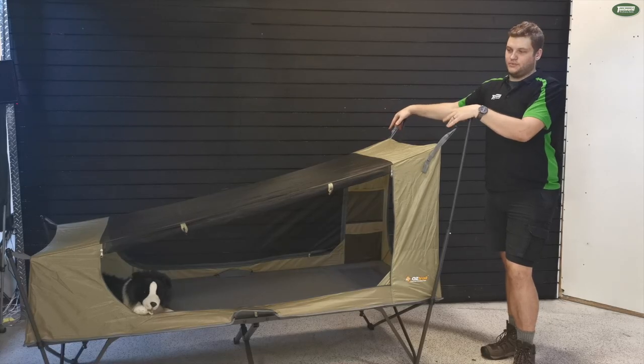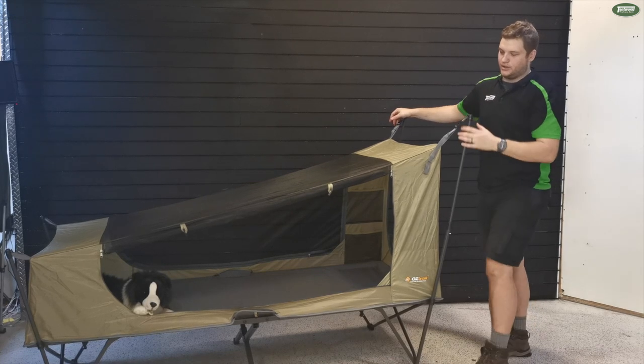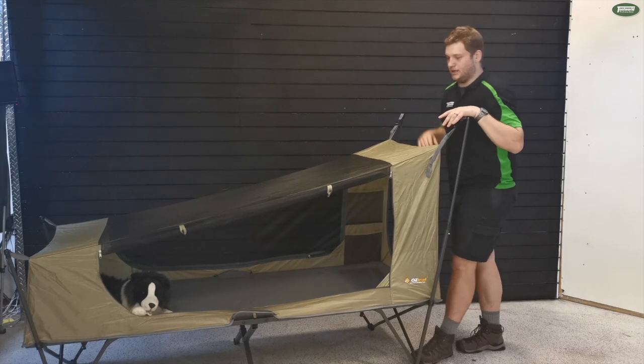Now with the Oztrail one — same system, definitely usable without the fly. You'll see that it has a little bit of a lower point here, although it's not much lower, to be honest. It also has the same pockets as the Bunker.